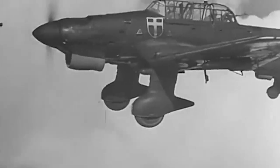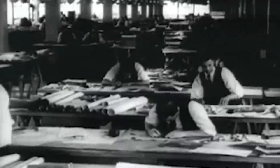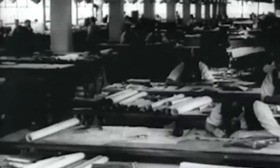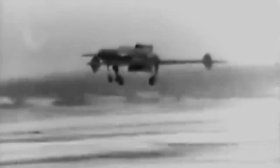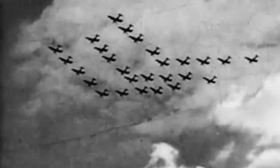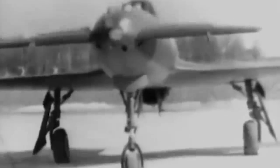World War II brought the globe some of the best aeronautical engineering designs ever created. And although many of these innovative designs definitely pushed all boundaries, several of them never made the cut. One of these unusual designs was the Curtis Wright XP-55 Ascender. Warplanes, just like soldiers, rarely become famous for the work they do in training. But out of hundreds and hundreds of experimental aircraft built during the war, the Ascender proved to be an exception to this rule.